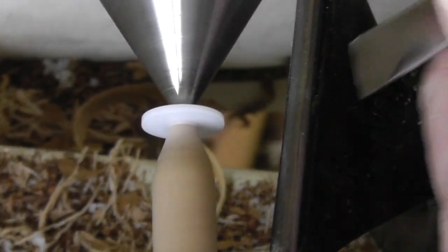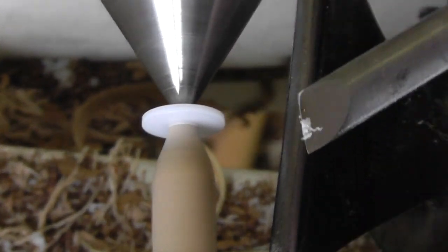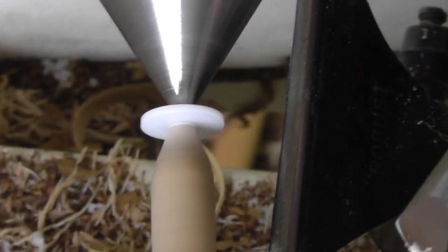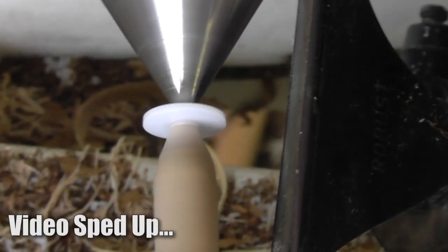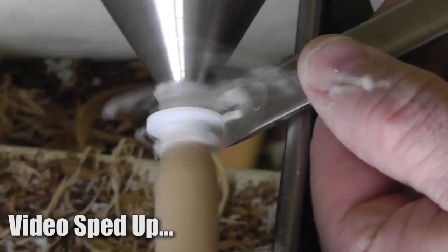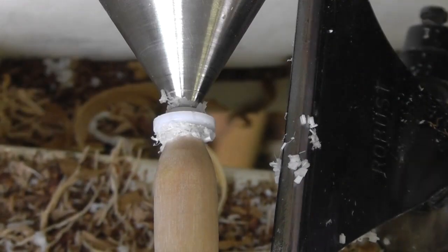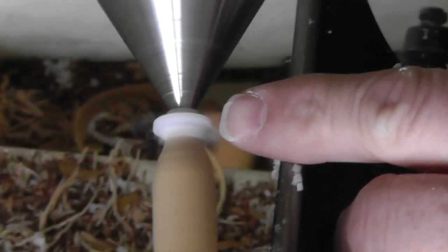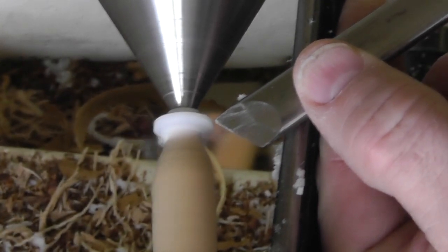Once it's spinning, it's more of a scraping action than actual wood turning. I'm using a skew chisel and I'm just going to jab the center end of the skew in to start cutting the groove.